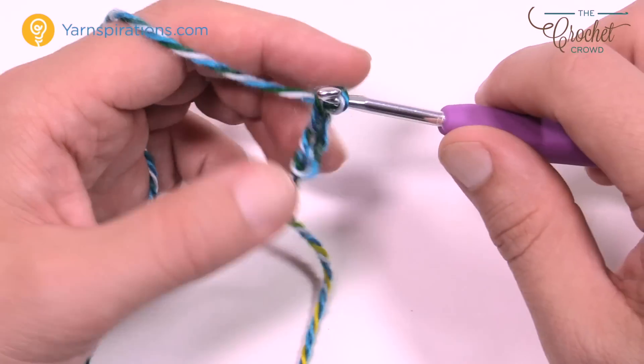Second chain from the hook — count back 1 and 2 — go into the back loop only of that chain and single crochet yourself across the chain until you get to the very last one. The last chain is going to have three single crochets in it, forcing the chain to turn upside down. I'm continuing to work on the back loops only of the chain. In the last one I want to put in three single crochets: 1, and then 2 — it naturally starts turning — and 3. This was the toe area.